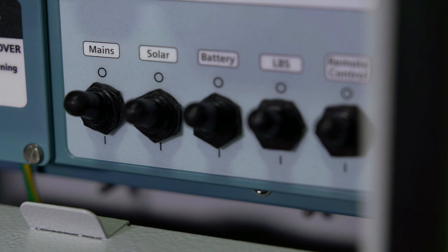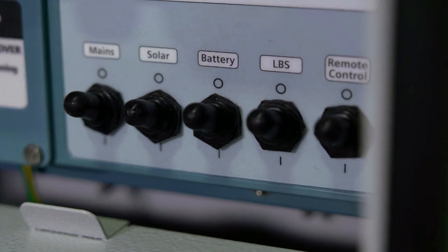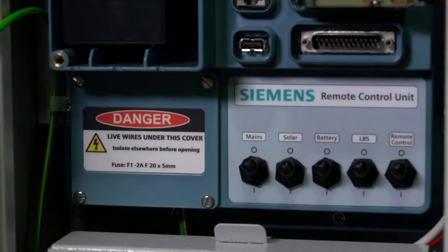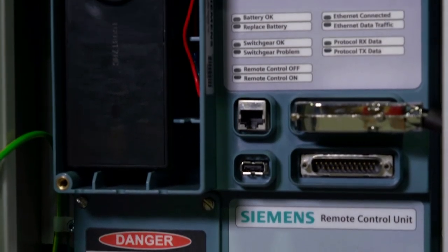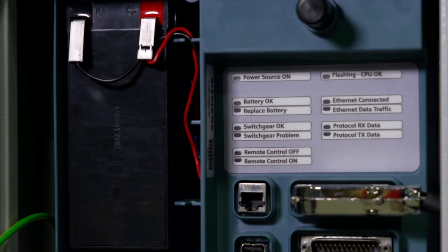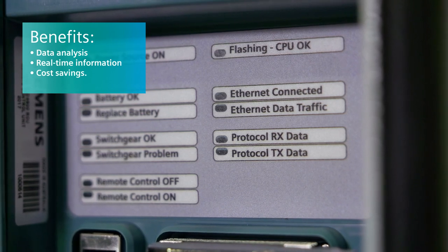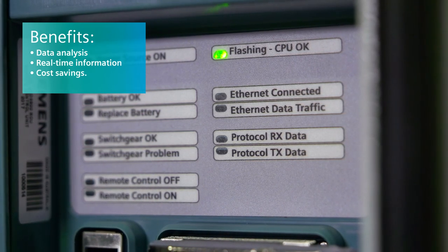Any other additional features, benefits, or differentiating value? Being able to connect your intelligent field devices to your DMS is a very important capability. We draw on the Fuse Saver's ability to sense real-time currents and to report fault data such as peak currents, RMS currents, and fault duration. The remote control unit makes fault data available as it happens, plus other real-time network readings. So you have data to analyze, real-time access to information, and potential cost savings by avoiding unnecessary truck rolls to the job site.